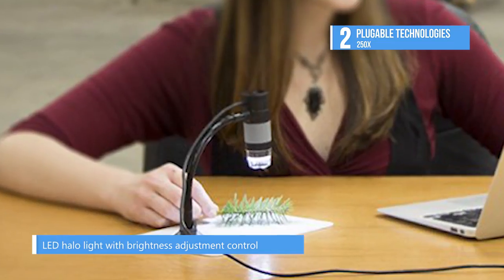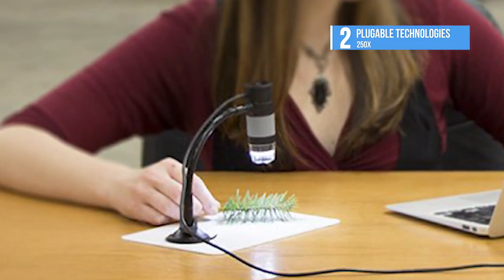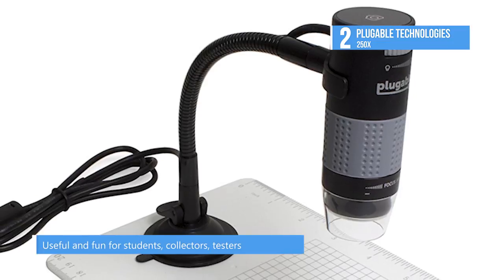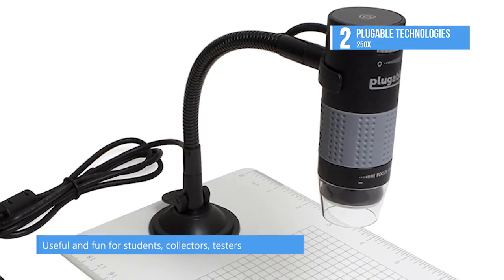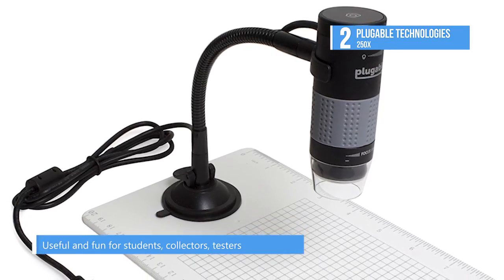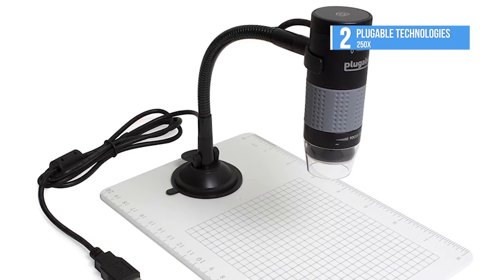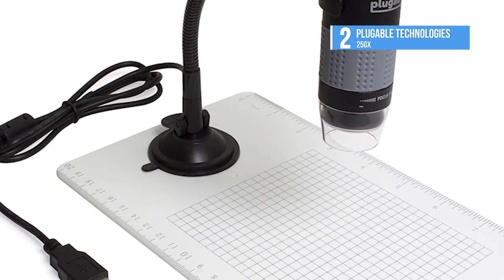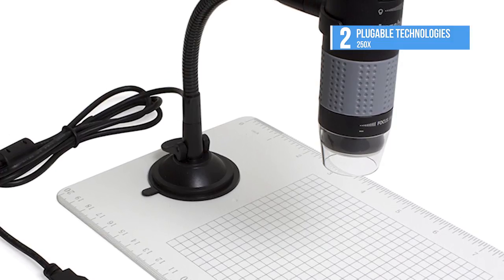The powerful OMAX MD82 is a biological compound option that offers 8 levels of magnification ranging from 40 times to 2,000 times, as well as variable illumination intensity. The included software is Mac and Windows compatible, with an advanced package available for PCs.